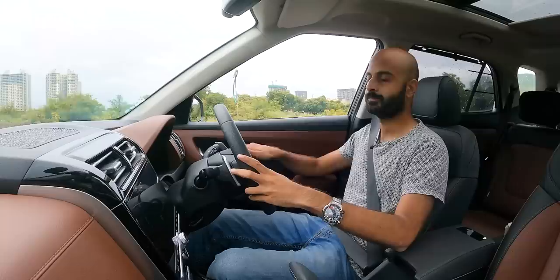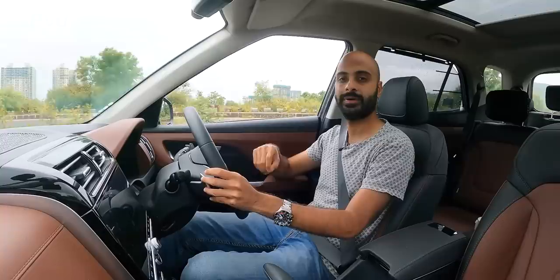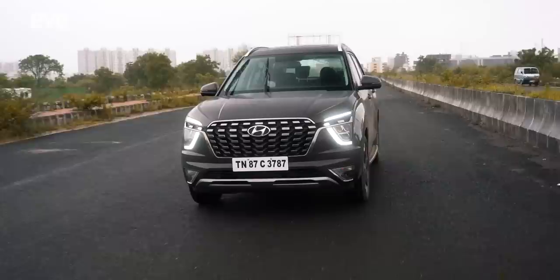The diesel, I think, will be a great choice for this car. It's got 250Nm of torque, which should work really well for the weight the Alcazar needs to carry. This car is 200kg more than the Creta, it'll carry more people and luggage, and you need that torque — the diesel should deliver it well.